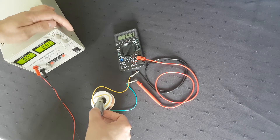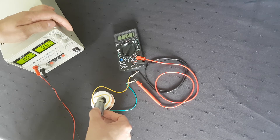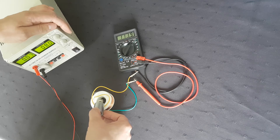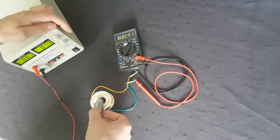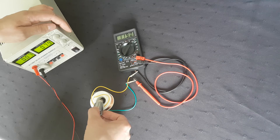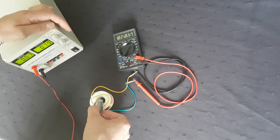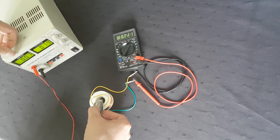Now my DC is at 8 volt input and my output is 120 volt, with a very low amp.